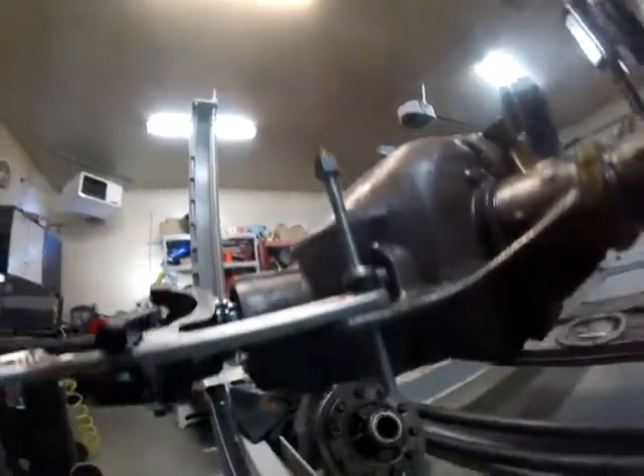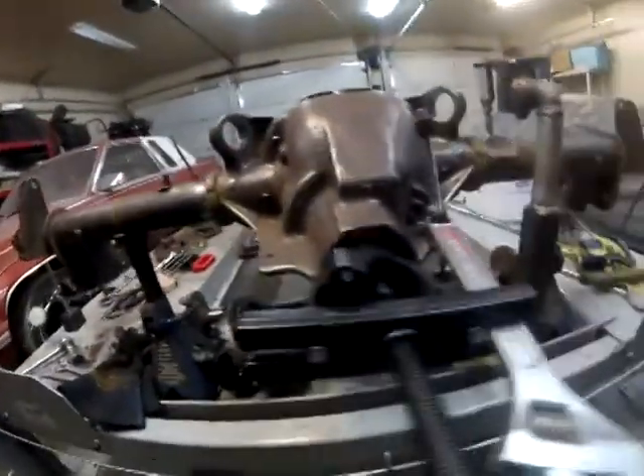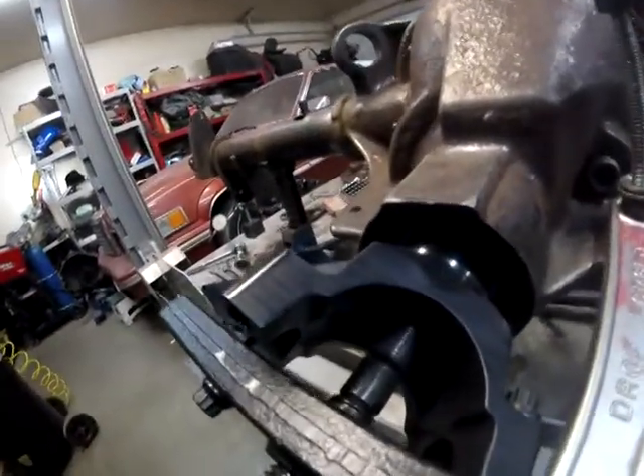I just got a puller here and just a wrench, as you can see. Here's the yoke, and this is a puller centered in the pinion.